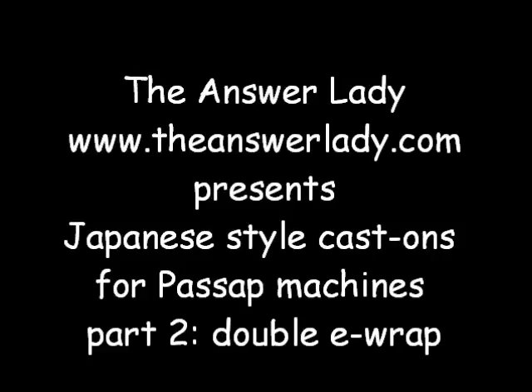Hi, this is Katherine Dubberly, the Answer Lady. Today's subject is how to do Japanese-style cast-ons on passive machines. They're not in the manual, but it doesn't mean you can't do them. Knowing this will greatly expand the possibilities for enjoying your passive.